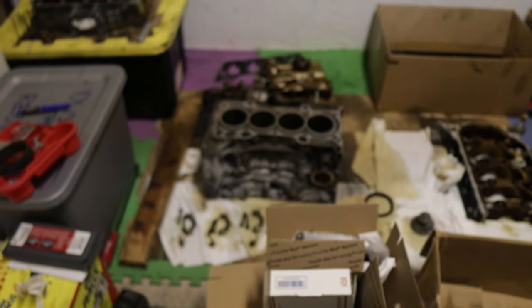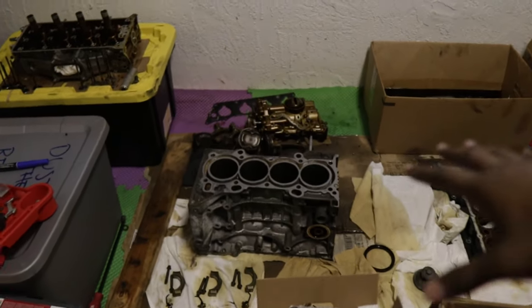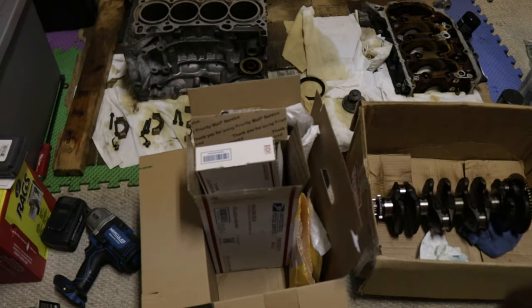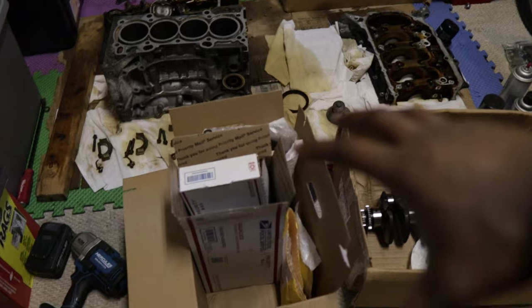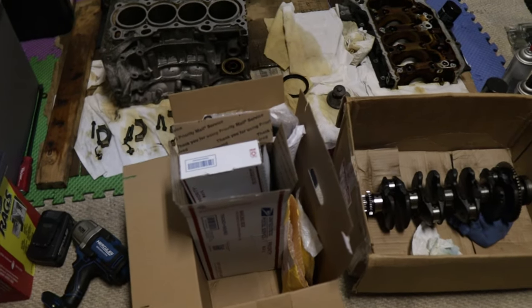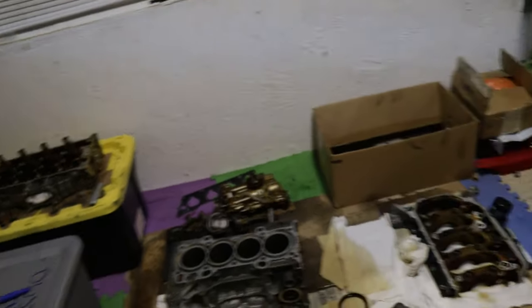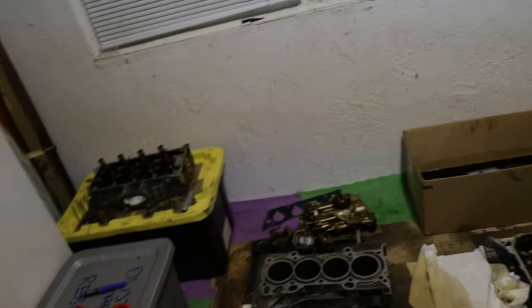So I'm gonna show you the motor stuff. Got a bare block right there — literally when I say bare, ain't nothing on that block. Crank right here. Some parts — that's not all the parts but that's a good little portion. Girdle right there, heads right there, and just some more head pieces in there.